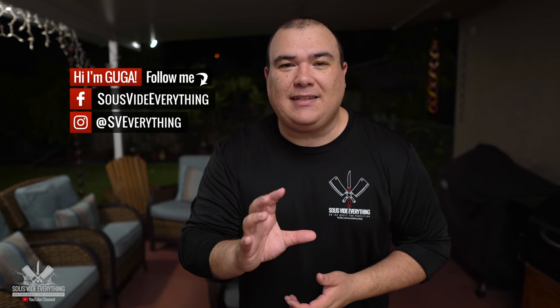Welcome back to Sevilla Everything guys. Today: salt-based lamb axe — check it out.